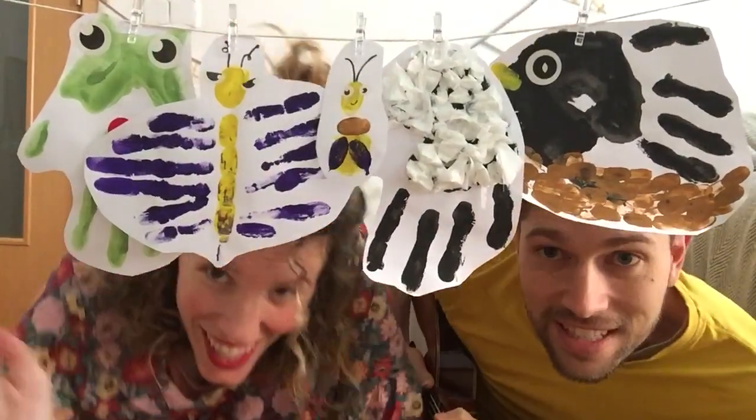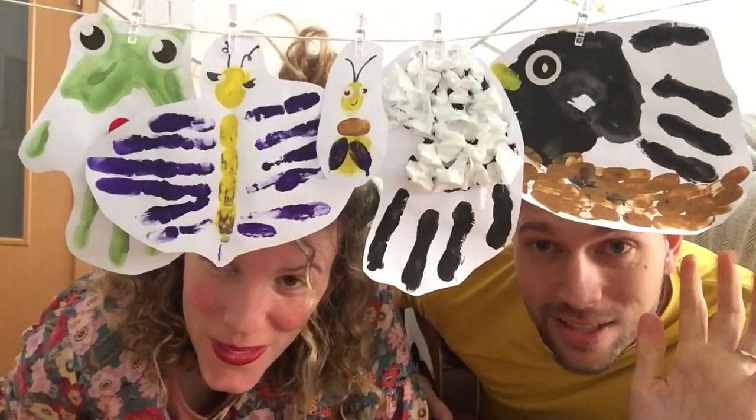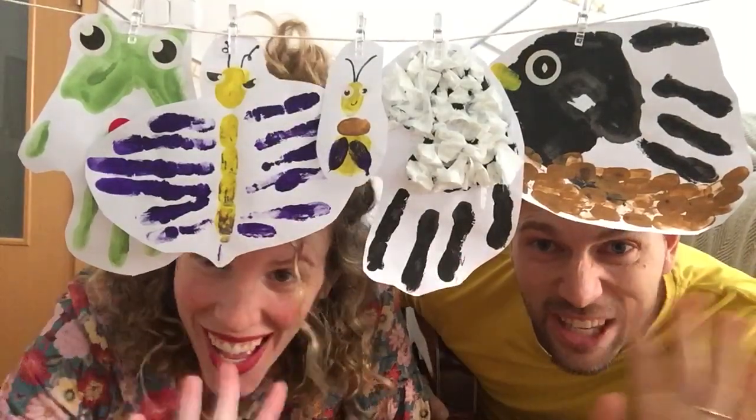As you can see, we eat these animals with our hands. You can also do it, you'll find some tips in the description box. Bye! Bye!